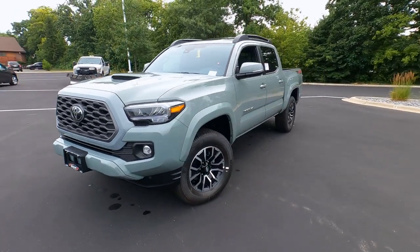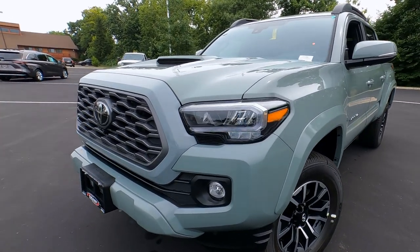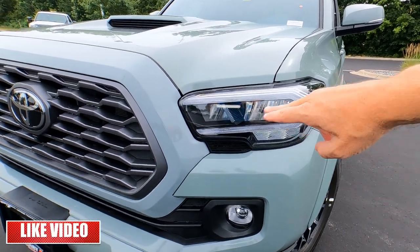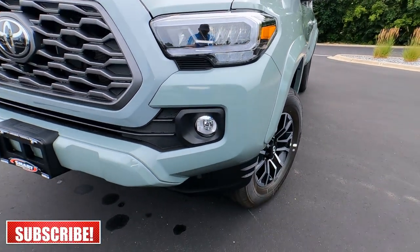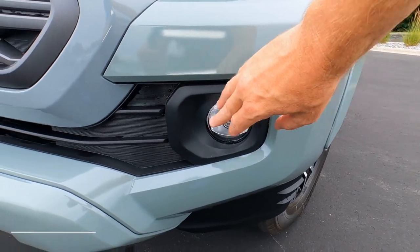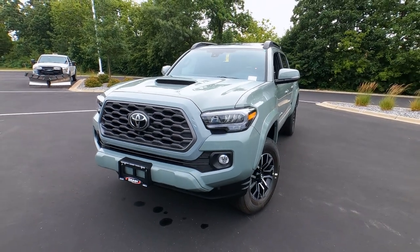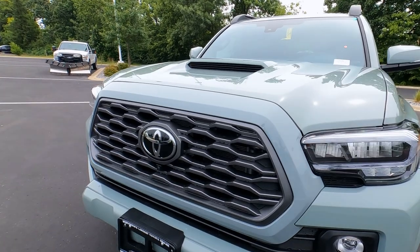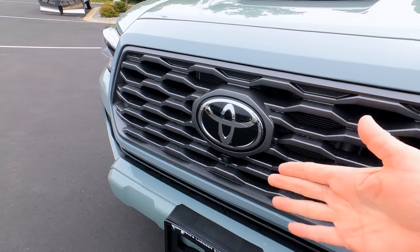This one has the extra-charge High Performance LED Lighting Package at $485, so LED daytime running lights, LED headlights, and LED fog lights down here surrounded by matte black ABS plastic to protect them. The grille on here is a silver — or gunmetal gray — painted grille, with a huge Toyota badge.